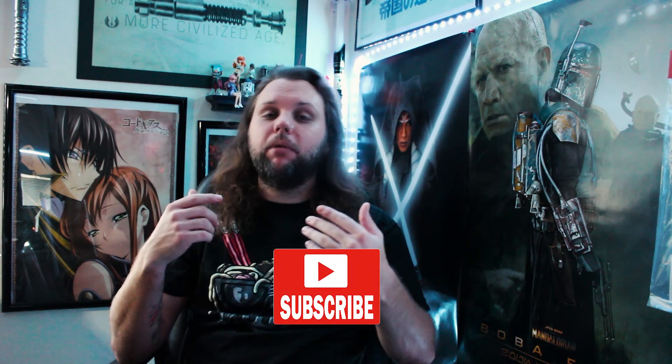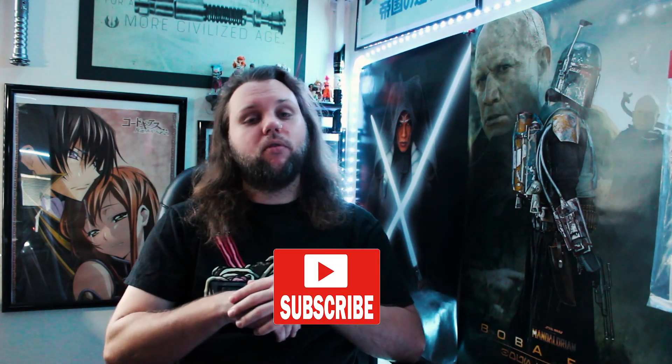What is up everybody and welcome back to another video by NewtypeSith. If you haven't already, please make sure to hit that subscribe button so you can be updated on more nerd news, lightsaber reviews, and much more.